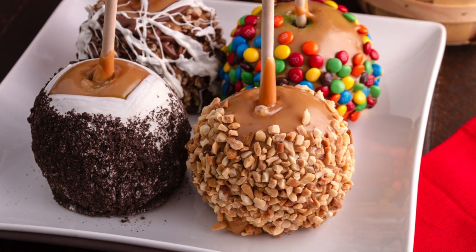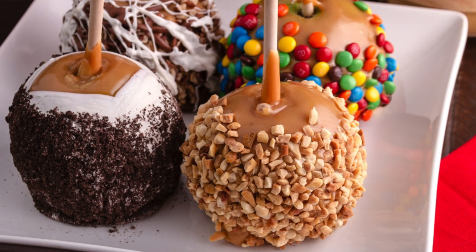I also have some crushed peanuts because on a caramel apple you always have some kind of topping on the outside — maybe crushed Oreos, M&Ms, or crushed peanuts. So I'm using crushed peanuts today. Of course you can use whatever toppings you like.